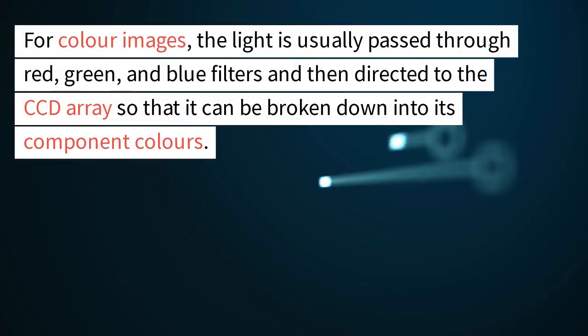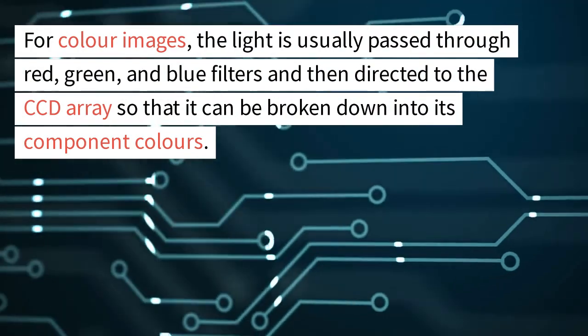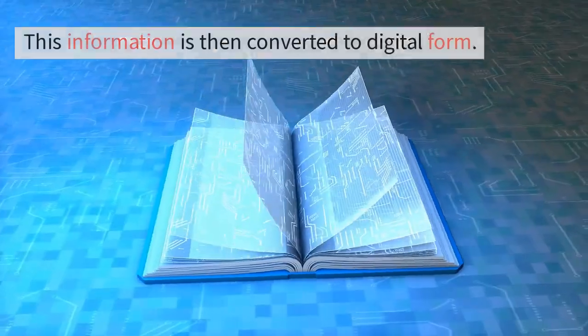For color images, the light is usually passed through red, green, and blue filters and then directed to the CCD array so that it can be broken down into its component colors. This information is then converted to digital form.